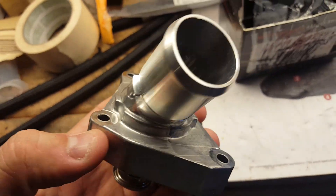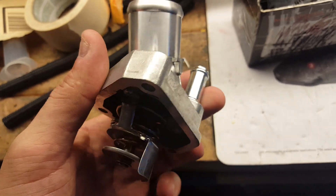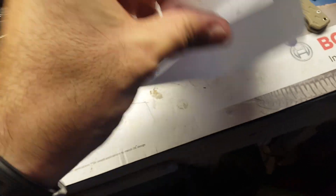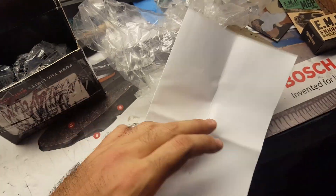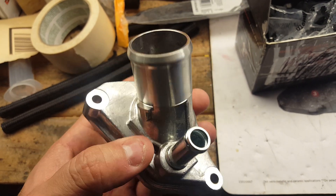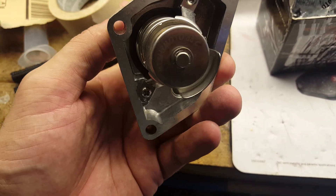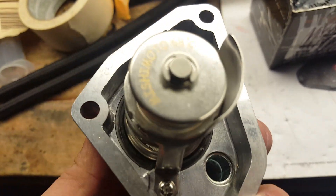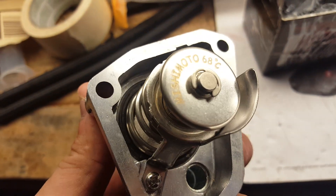Look at this. I think he's right, guys — I think this is made out of unicorn farts. Everyone knows unicorn farts are better than unicorn blood. But yeah, this looks like a fantastic piece as an add-on. 68 degrees Celsius, boys.